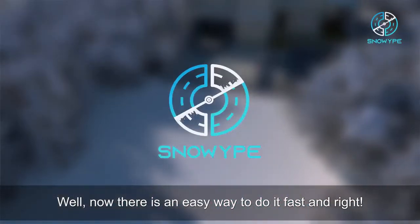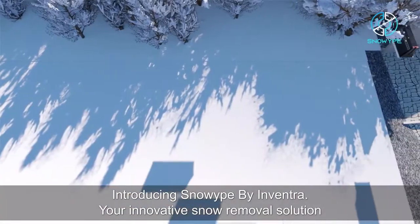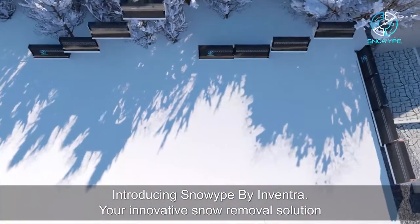Now there's an easy way to do it fast and right. Introducing Snow Wipe by Inventra, your innovative snow removal solution.